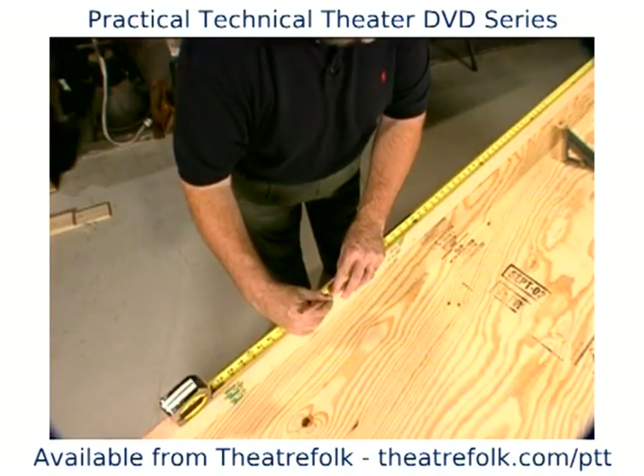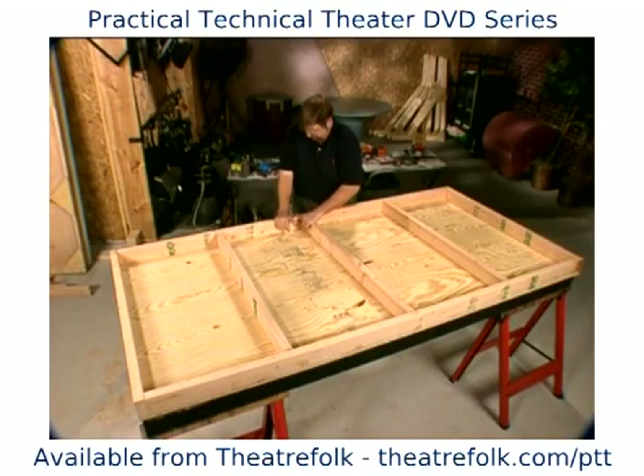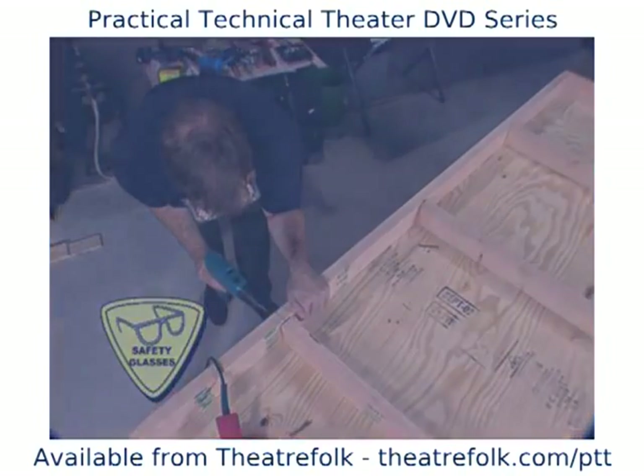Flip the platform face down and measure, cut, and put in three supports at two feet center from each end and in the center of the platform.